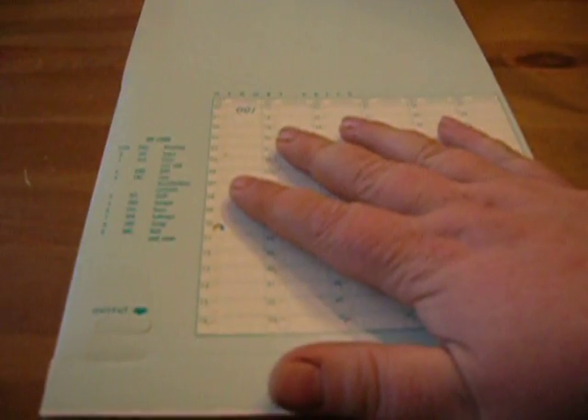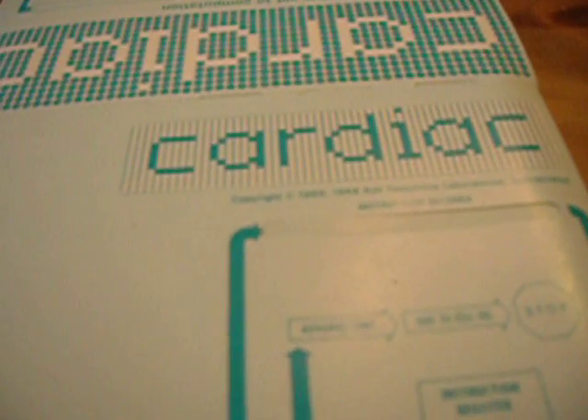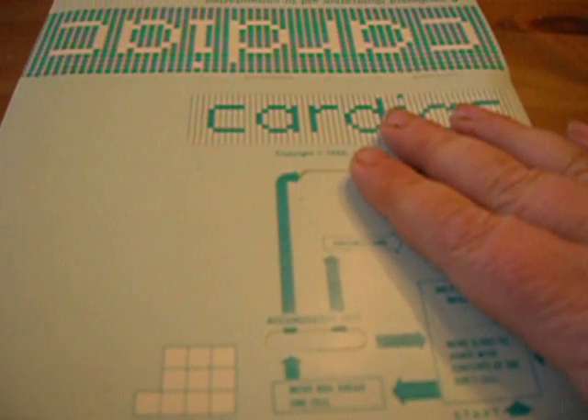But this is just the unboxing — this isn't actual working yet. This is just my hand talking to you about what this is. Again, if you're confused, this is the CARDIAC computer — the cardboard illustrative aid to computation.